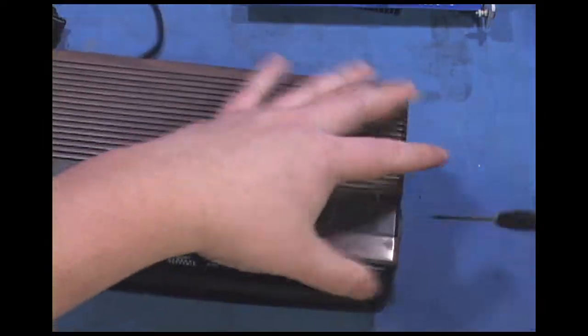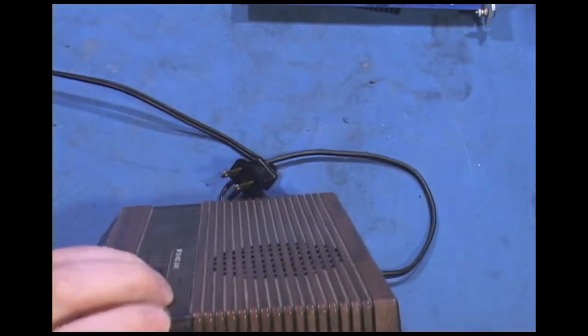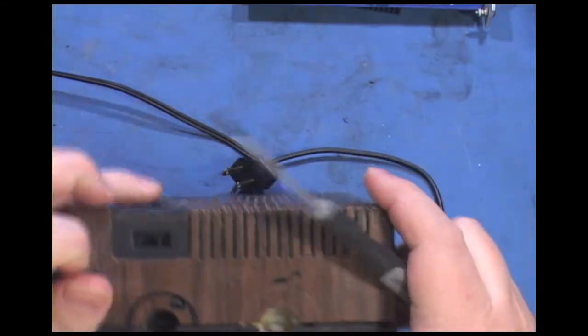We have this AM/FM switch here on the side. Looks to be holding things on — let's get it off.